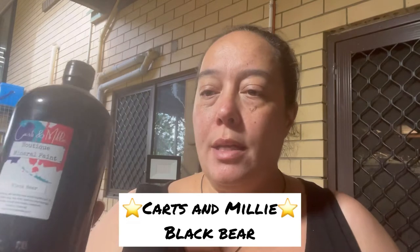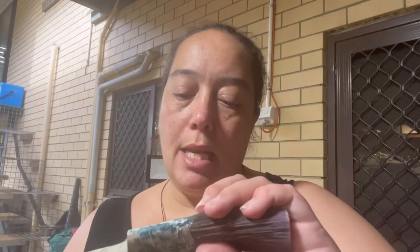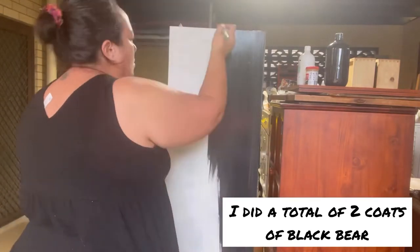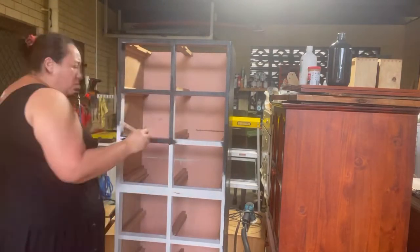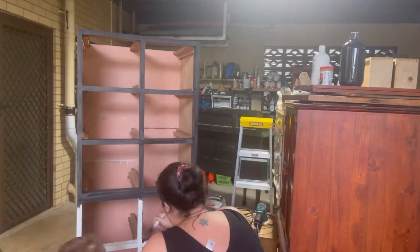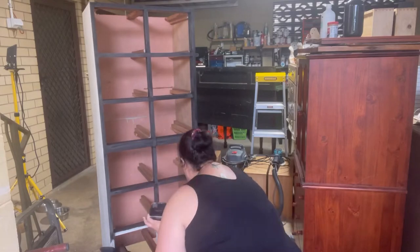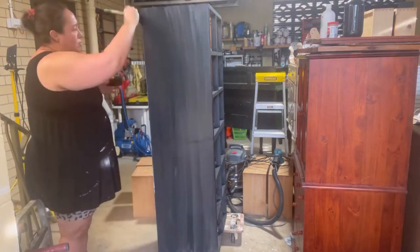Okay, I'm going to start painting, going with my favourite black which is my Katsumilli Black Bear in their mineral paint, and I'll be using my sleek 50ml brush. Just finished the second coat of the Black Bear.